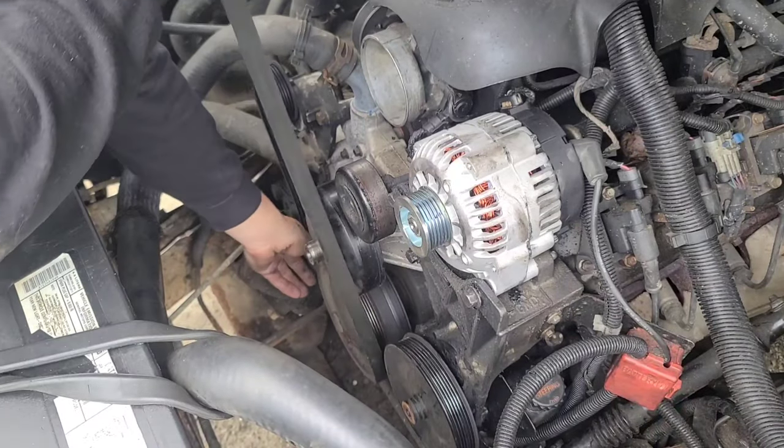Now we're going to add power steering fluid. Last step — go in and start your truck up, and make sure you turn your wheel all the way to the left and then all the way to the right, just to get the fluid everywhere. If this video helped you guys out, give it a like. If you have any questions, leave a comment, and if you're not subscribed to my channel, hit that subscribe button.